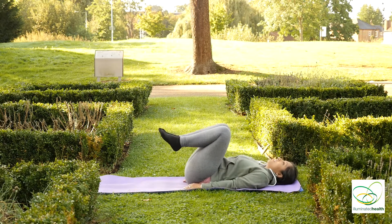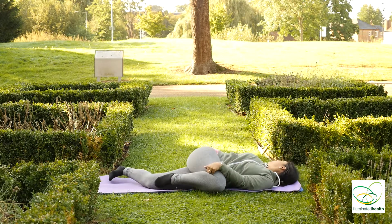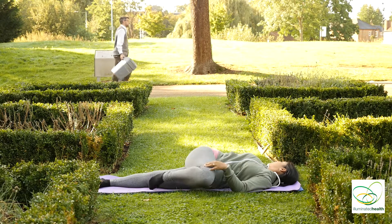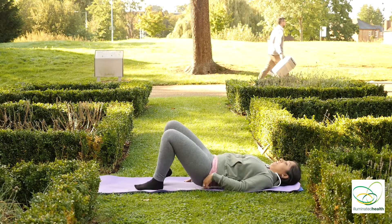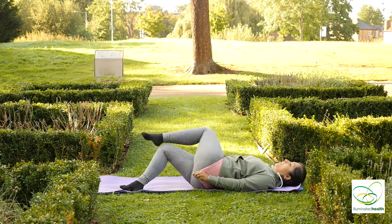Inhale, bring your knees to your chest, straighten your left leg as you bring your right knee over, looking to your right side. And inhale over to the other side.